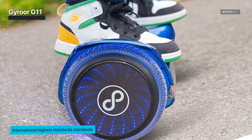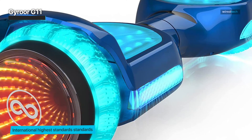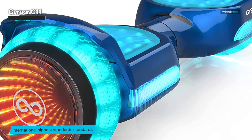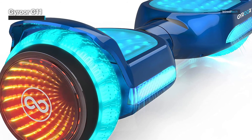The Gyroor G11 hoverboard is equipped with LED lights that make it easy to see even at night. Overall, the G11 is a well-built and durable self-balancing scooter designed to last. Its strong frame, puncture-resistant tires, and non-slip foot pad make it an excellent choice for riders who want a hoverboard that can withstand the rigors of everyday use.